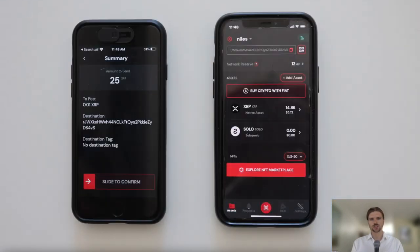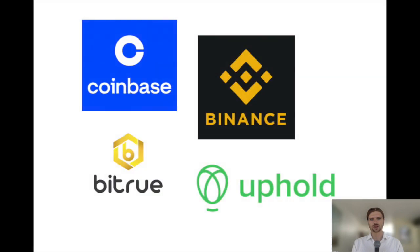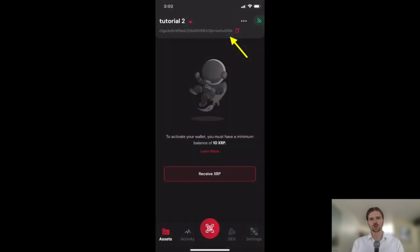For example, you can simply send XRP from another XRP Ledger wallet, or send XRP to your new wallet from an exchange. On the Solodex wallet home screen, there's a public address displayed for your XRP Ledger account. This is where you can send XRP to activate the wallet. Note that by default, a memo is not required for sending XRP to a Solodex wallet.